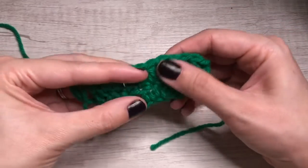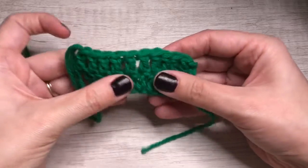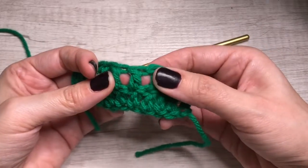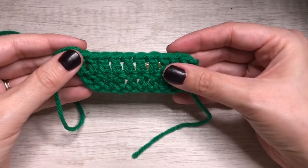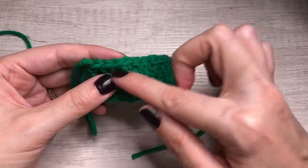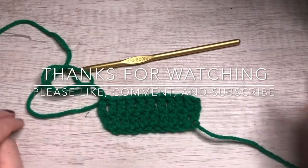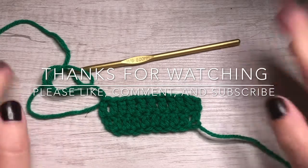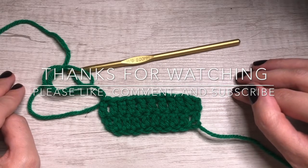It does create a taller, more loose stitch because you do have these holes in between the posts. This is called the post of the stitch. I'll actually have a video later this month that involves crocheting around these, which makes it kind of a basket weave pattern. That's our double crochet. Thanks for watching. Let me know if you have any questions. I appreciate you guys and I hope you come back for more. Y'all have a good day. Bye.